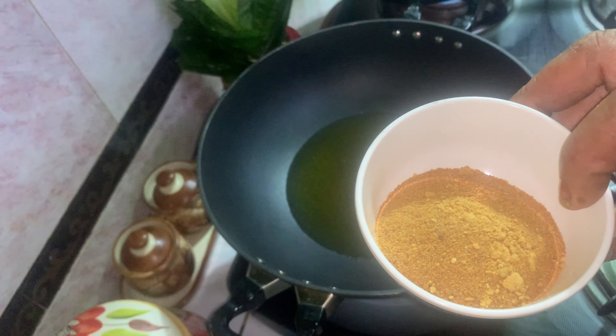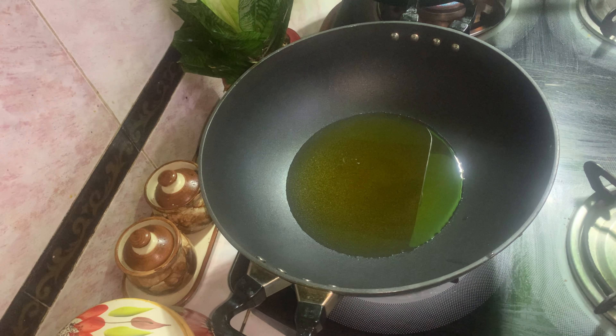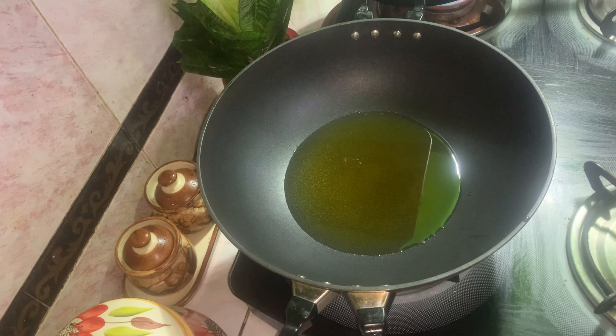We have to wash our green beans. We have to put the green beans on top. We are starting to put the green beans on top.